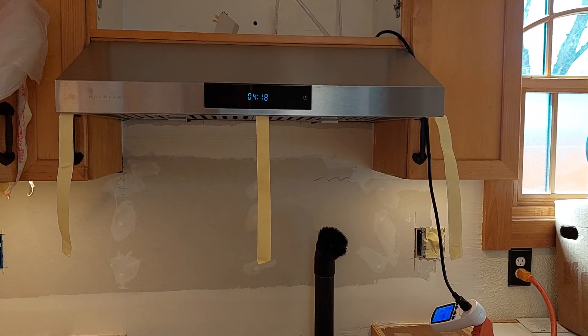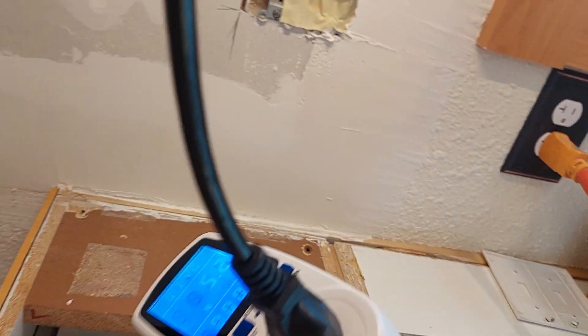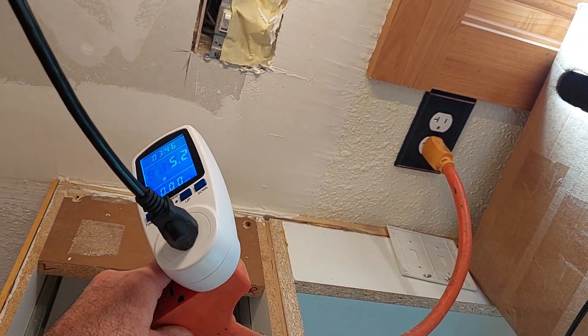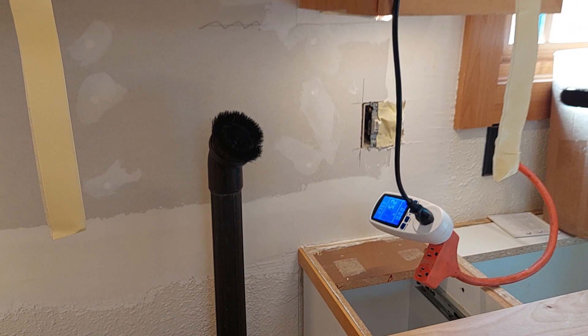Starting my tests. Right there it draws 5.2 watts in the off position, which is kind of a lot of wattage for off.